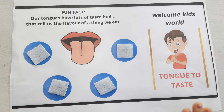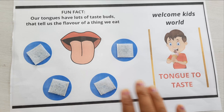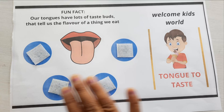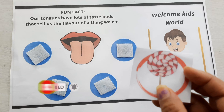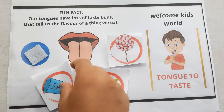Let's start the video. This is the front sheet in which I have explained about the tongue, which we use to taste. I have given a fun fact about every sense organ in each worksheet. These are the cards which will explain very well about taste.